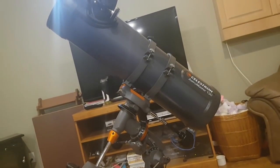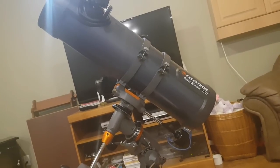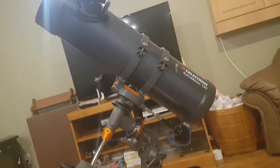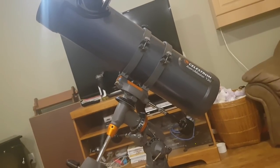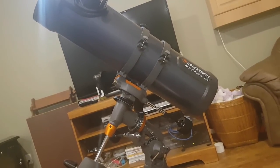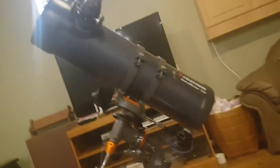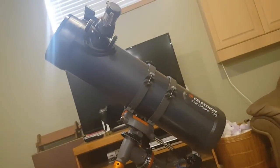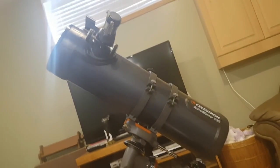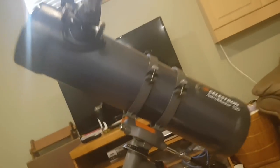With my 9 millimeter eyepiece, I can see Saturn and Jupiter with perfect clarity. I can see the rings of Saturn and the gas bands of Jupiter. If I had a 4 millimeter eyepiece and a three times Barlow lens, I could see it that much bigger. And this telescope can actually handle Celestron's strongest eyepiece, the 2.3 millimeter — I really can't wait to get that eyepiece and probably put it on top of a three times Barlow lens.